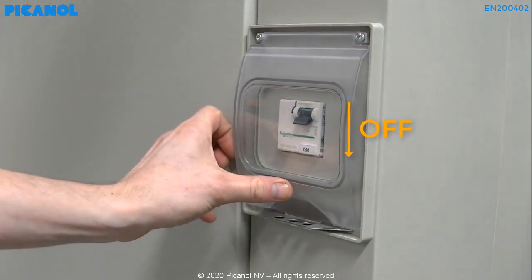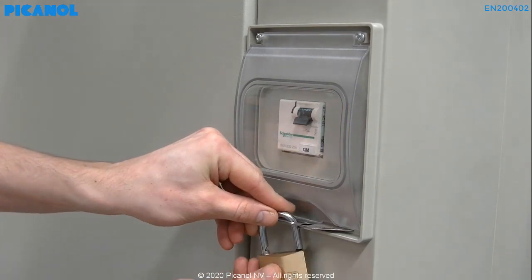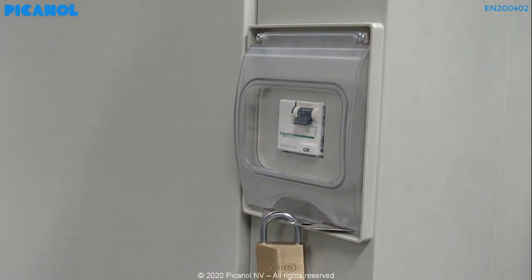First switch off the machine. Lock the machine main switch for your own safety and the safety of the machine.